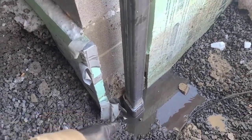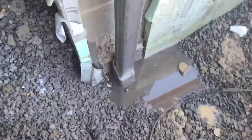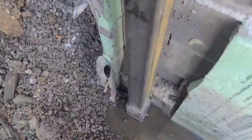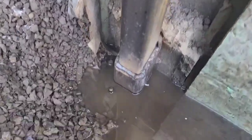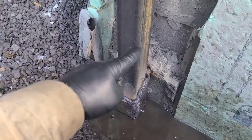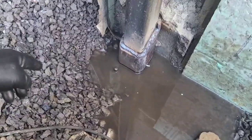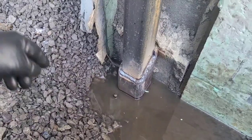I was tempted to put that base adapter I fabricated right on the block that was here. The boss wanted us to go all the way down to the footer, which is probably better anyway. So we busted that block off of there, went down to the footer, and did it that way.